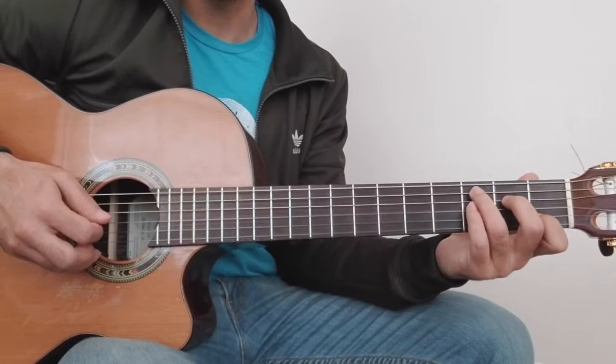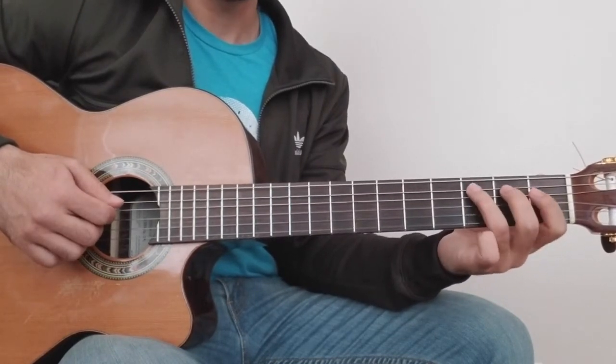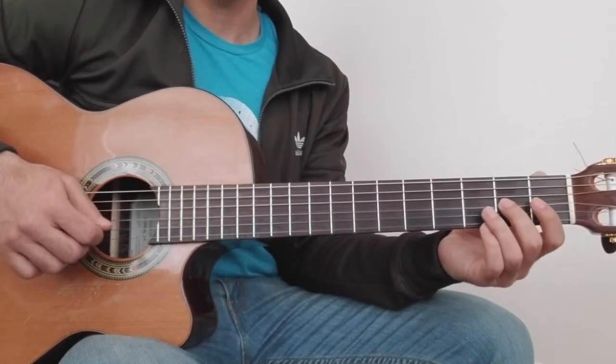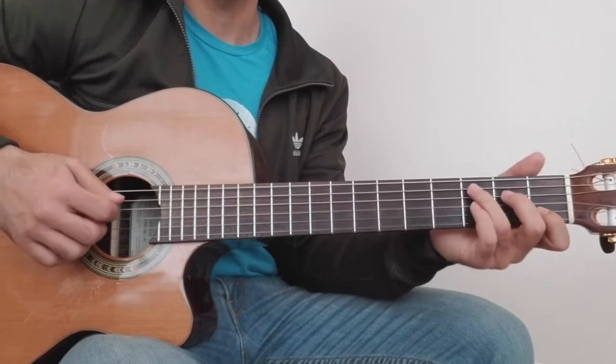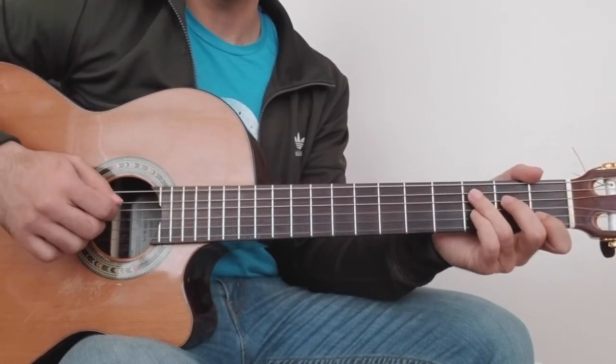This is the C major chord shape. This C covers one string and it's quite tall. 5th string, 4th string, 3rd string, 2nd string.